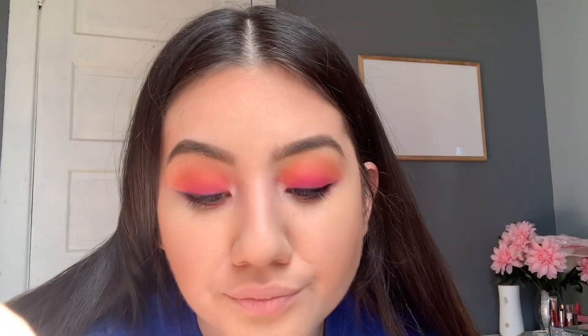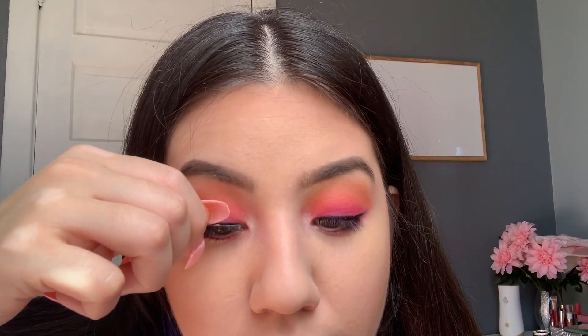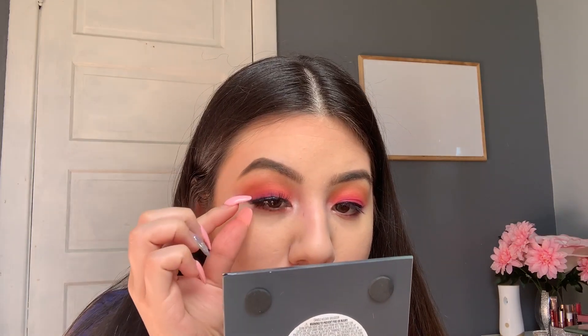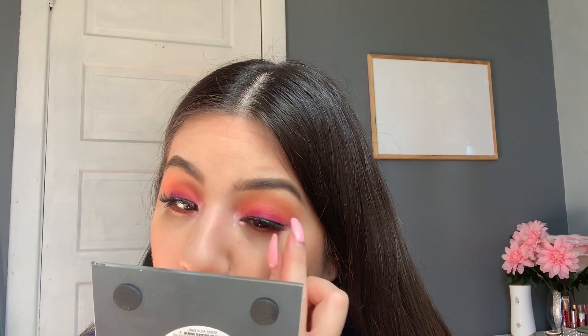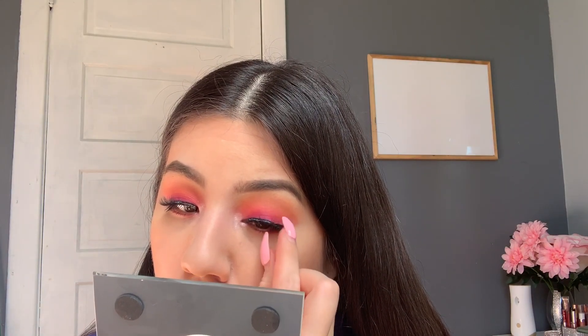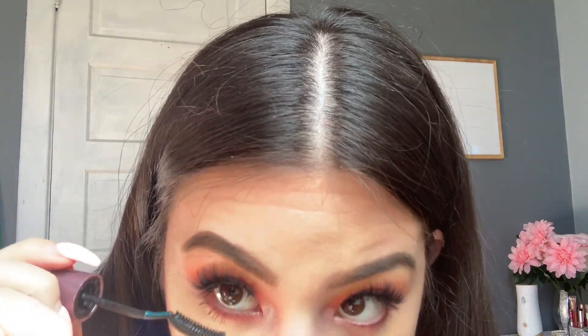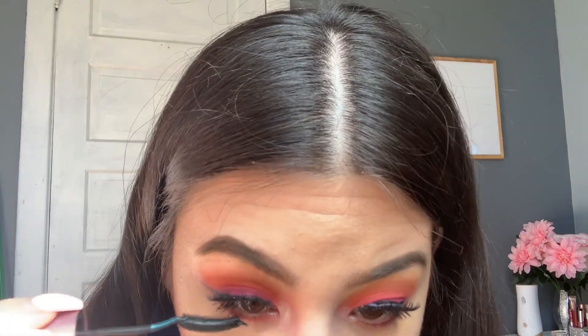Now I'm going to be using this Kiss lash glue — I really recommend it. They last really well and they don't fall off, so you guys should buy this glue. I get it for around $6, it's pretty cheap, and it lasts me for a long time. I just applied my beautiful lashes, which are from Kiss as well, and I'm applying a little bit of mascara so my real eyelashes can blend with the false eyelashes. And I'm applying some mascara on the bottom too.